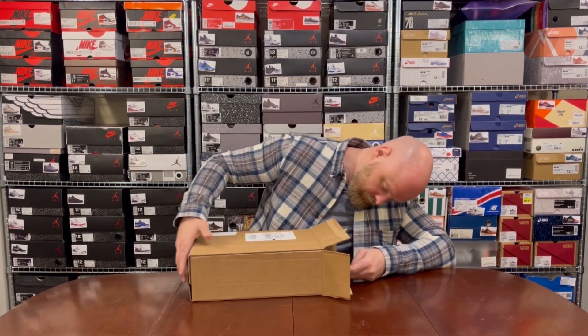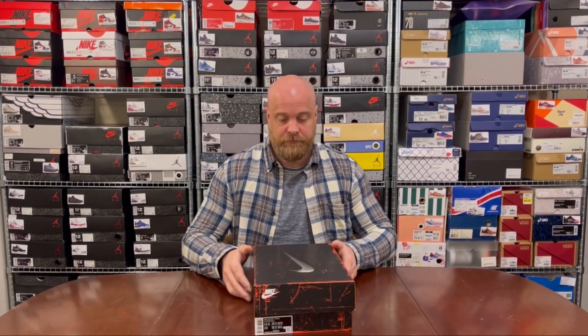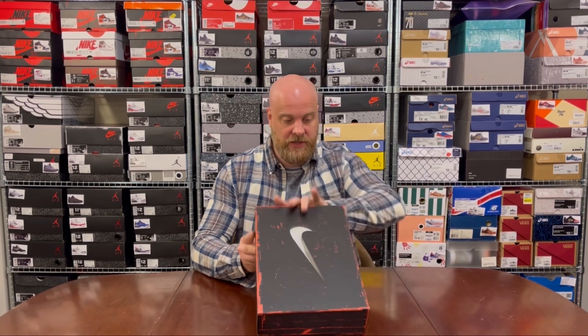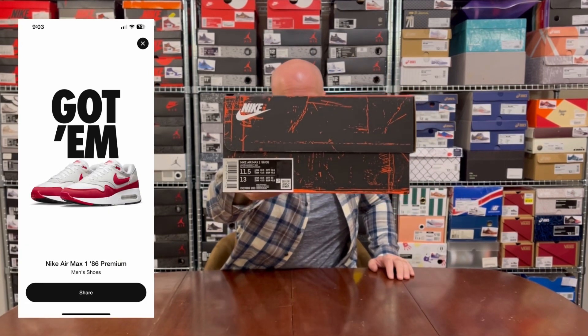I actually waited for these for over a week to come through, which is one of the reasons why this video has come out later versus other videos on this pair you may have seen. So this is to read out the box: MX1 85 OG. This is straight from Sneakers — got them there. I thought these were going to be easy; I entered every single raffle I saw. I ended up only winning the pair from Sneakers, so they don't always work out.